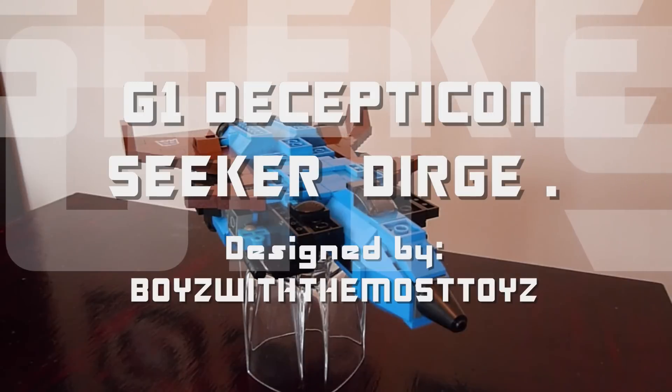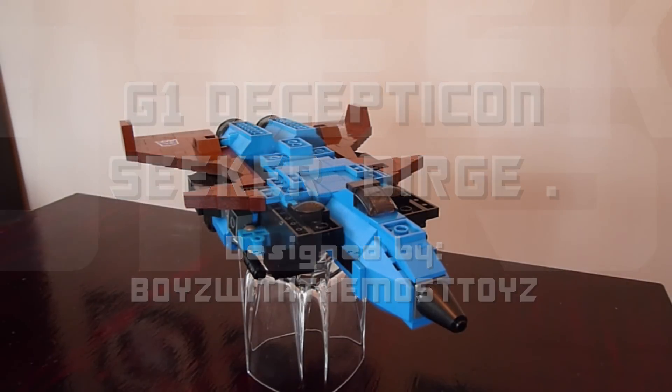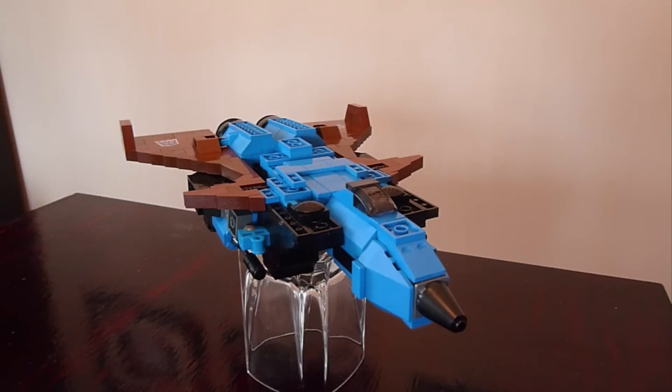Hey everybody, it's Boys with the Most Toys with you again today. I guess I got carried away last week making my first conehead seeker jet, so I decided to make a second one because I have lots of blue. Here he is — G1 seeker Dirge.